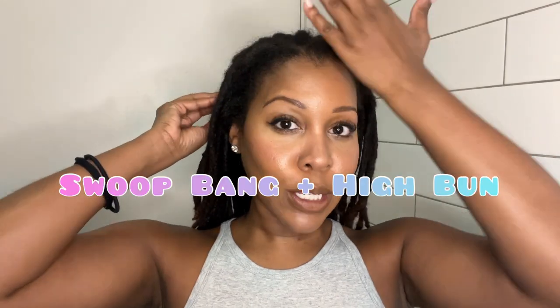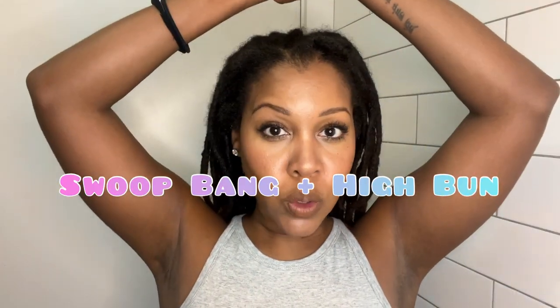Hey y'all, what's up? It's your girl. I wanna make a cute hairstyle today. I'm thinking to do a swoop with a really tall bun at the top and try to do like a twisted, knotted bun kind of thing.